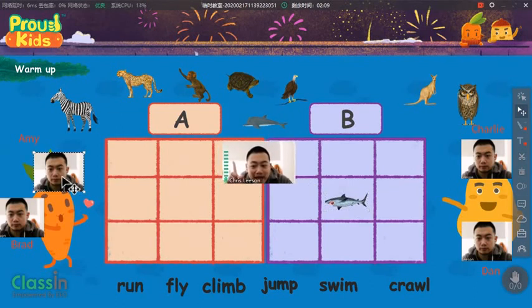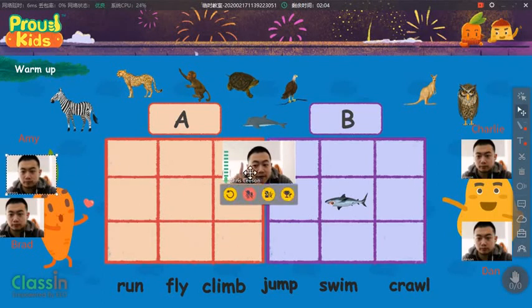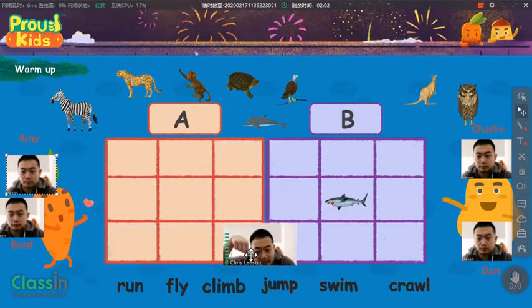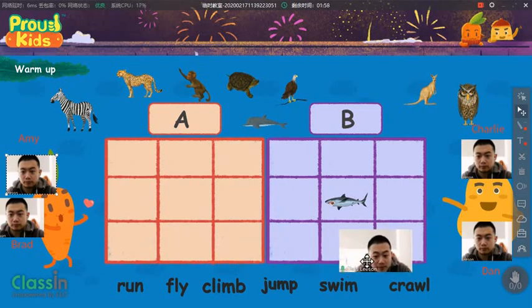Okay, Amy, you need to tell me what the shark can do, and find the word in here. The shark can swim. Now tell me, which one?